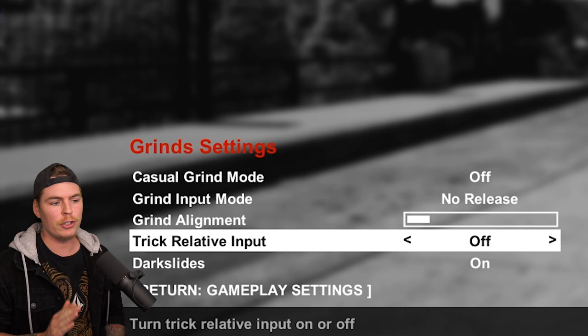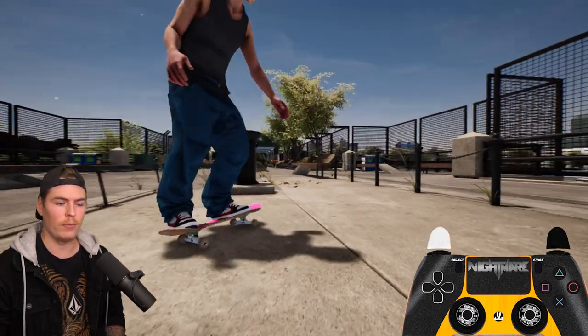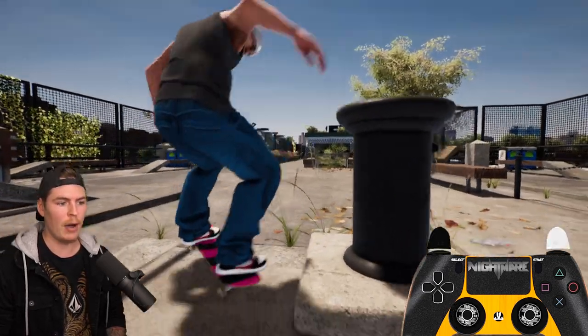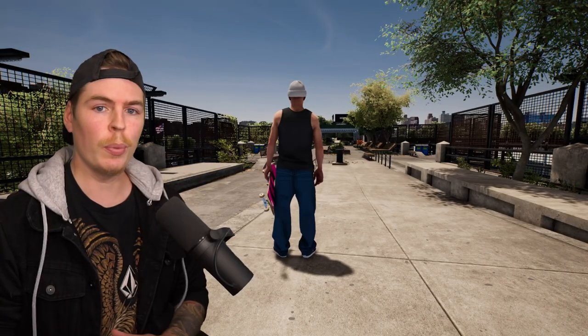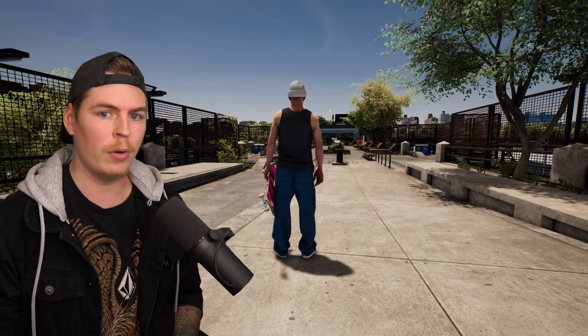If you have trick relative input turned off, no matter what your input is, you're always going to flick as if you were on flat. So for this nose slide my left stick is all the way out to the left but I'm just going to flick down as if it was a nollie on flat. So to pop over to the left side of this rail I'm going to let go, re-input, and flick down. With this setting off, no matter what your input is, you're always going to flick up or down to pop out of your trick.